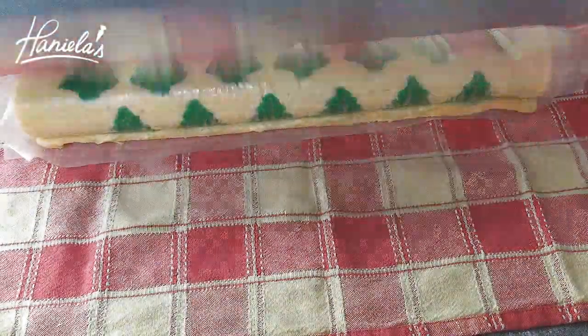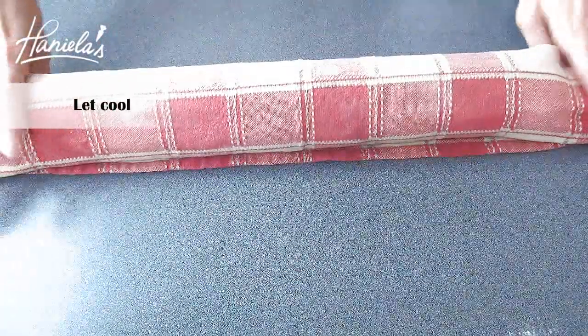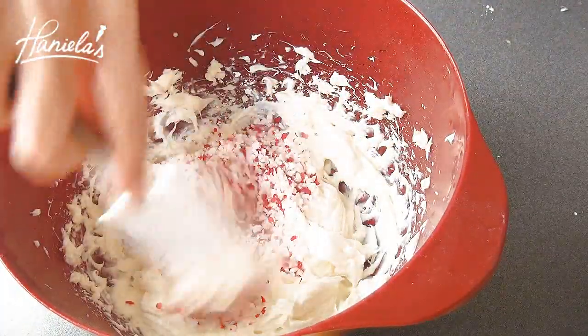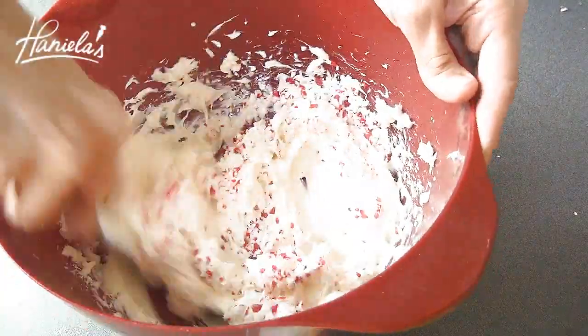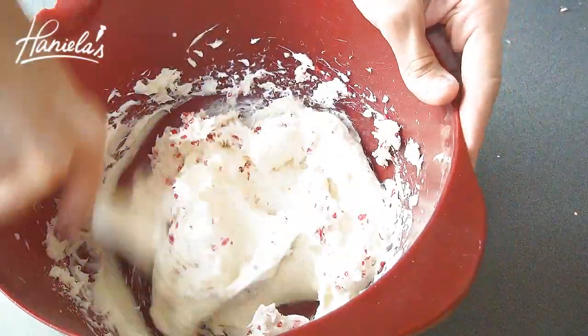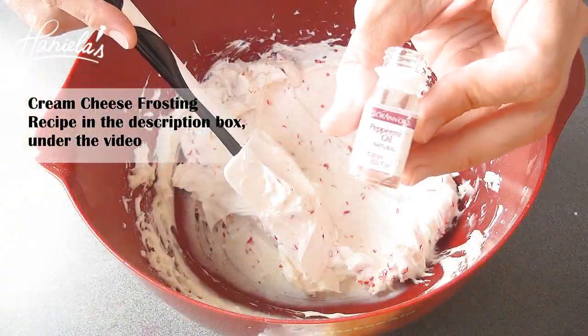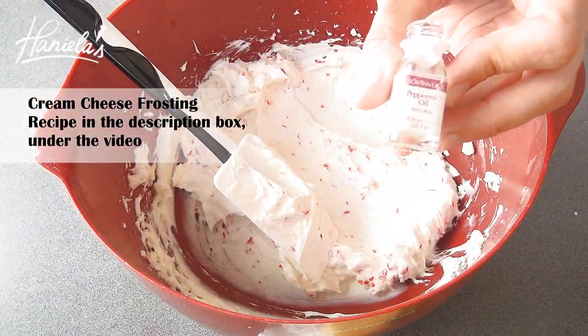I also like to wrap it in a clean kitchen towel. While that's cooling, we can prepare the frosting. I made my cream cheese frosting and I'm adding some crushed peppermint candies — you can also add some peppermint flavor. I'm using peppermint oil. Be sure to add only a few drops because it's very, very strong.